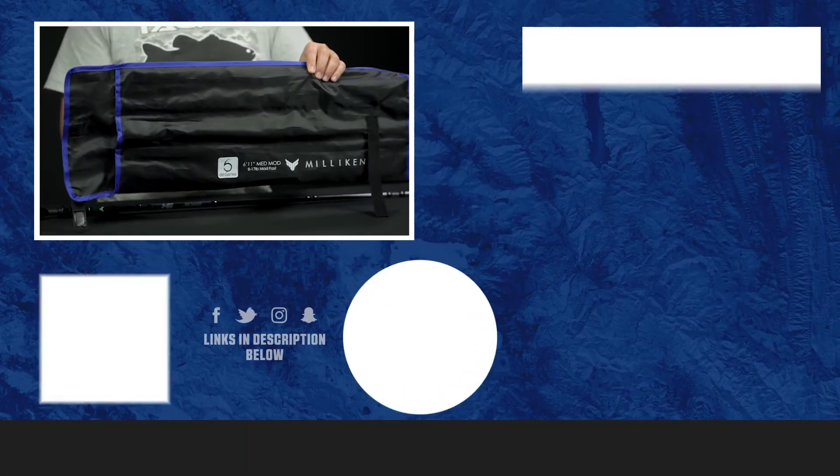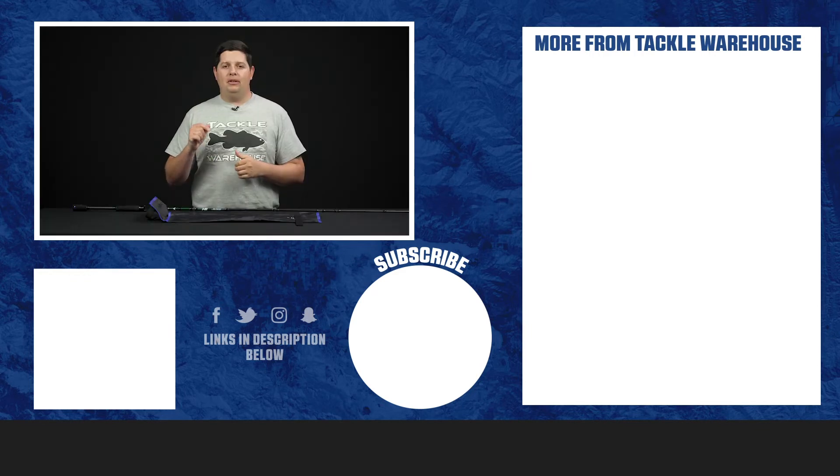So just a high-quality travel rod at a great price. If you want to learn more about these rods from Sixth Sense or check out more of the 2021 spring release items, make sure to go to tacklewarehouse.com.